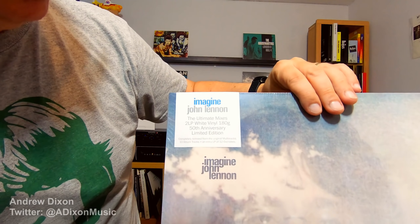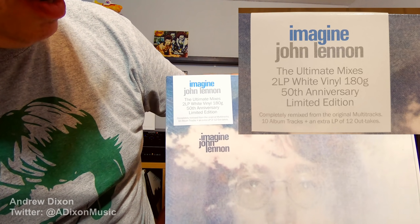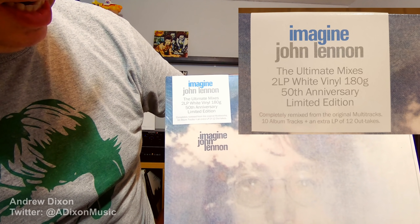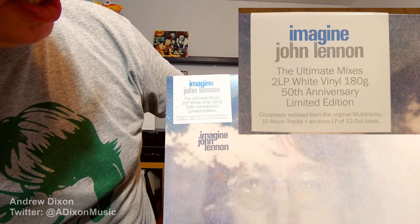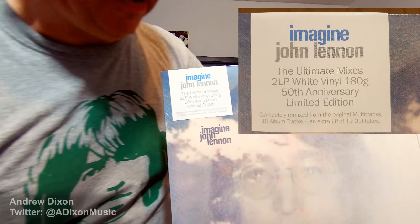Let me get you a close-up of this and I'll just read this out to you. So this is Imagine John Lennon, The Ultimate Mixes 2LP White Vinyl 180g, 50th Anniversary Limited Edition, completely remixed from the original multi-tracks, 10 album tracks plus an extra LP of 12 outtakes. This is the same mix as we got in 2018, and it is also the same outtakes on the second disc. So don't be thinking you're getting a new product here — this is if you want an alternate version or maybe you didn't get the previous version.